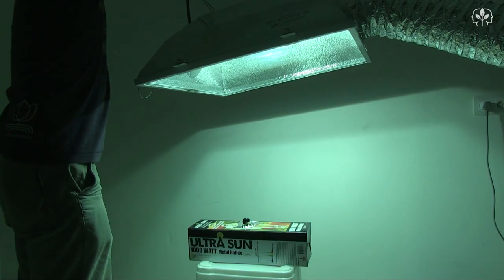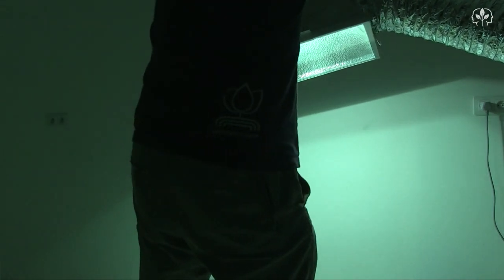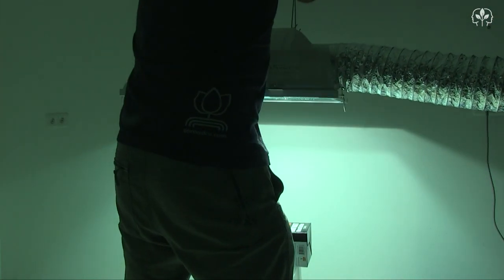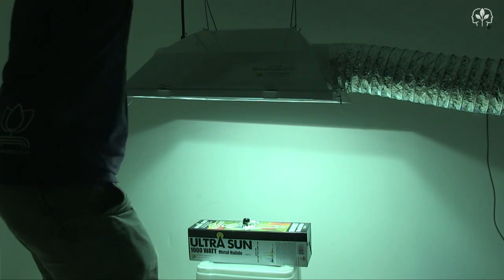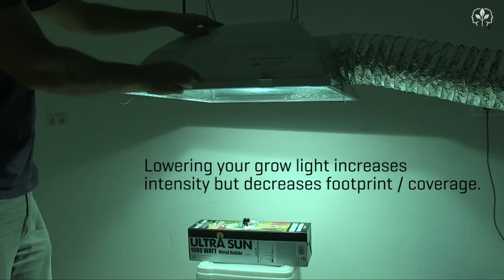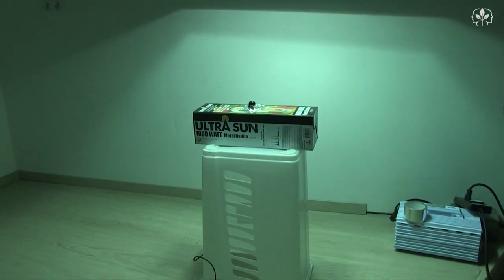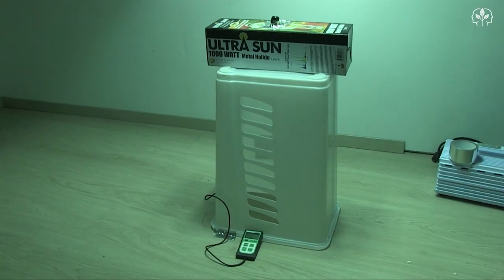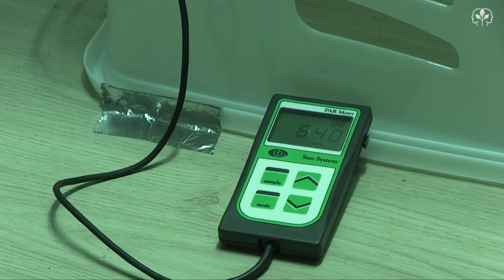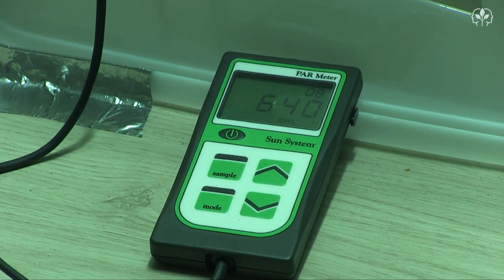Of course, this test doesn't tell the whole story, because air-cooled grow lights can be safely lowered closer to plants — around 6 inches for a 1,000-watt horizontally mounted lamp. So let's lower the reflector and check the PAR levels. And look at that — 640, 642 micromoles. See what a difference a few inches can make? That's pretty bright.